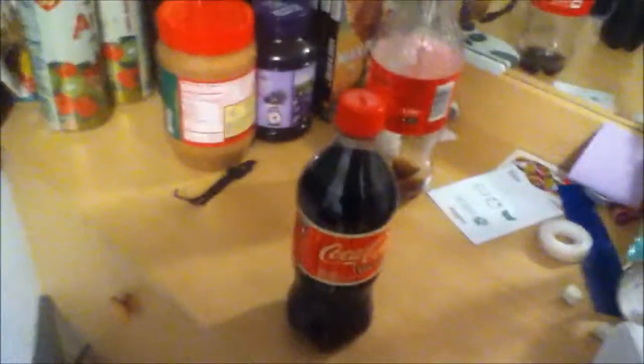I am back unboxing Vanilla Coke this time, and I think we should get started.